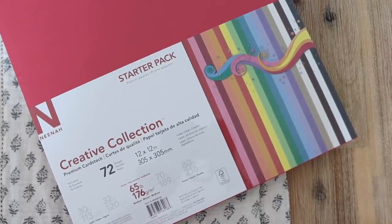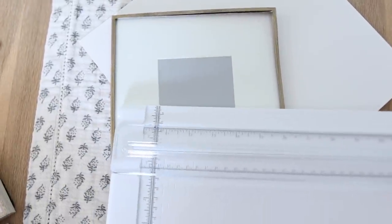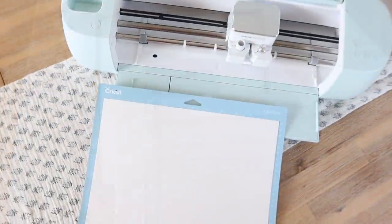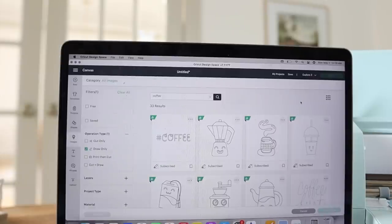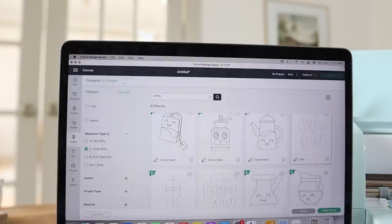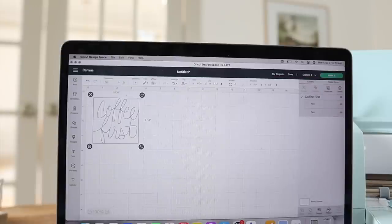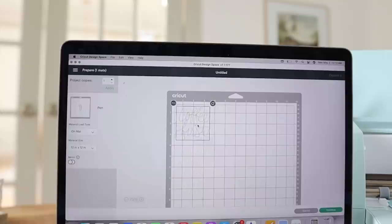Moving on to my framed art. I've got some card stock — I bought this specific pack because it had an off-white, and I really thought that would look a lot better in my frame than a stark white. I measured the opening of my frame and then got my card stock placed onto my grip pad. This time we're doing this project in the images section — I searched 'coffee.' For my coffee bar I wanted something really light, simple, and classy to add into my gold frame. I went with this 'coffee first' image. I am using a mat because I'm using card stock, not smart vinyl.